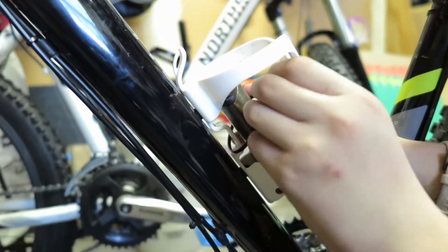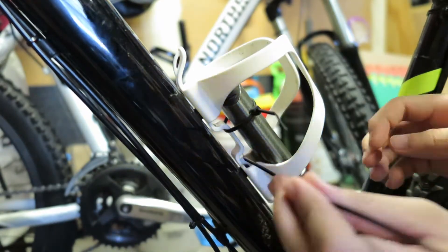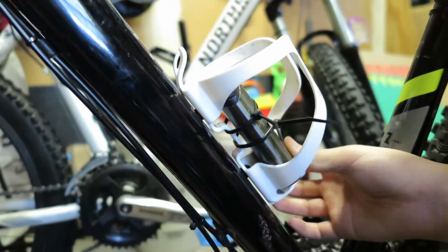A water bottle cage is another place to store things. Just take two zip ties and tie down whatever you want.